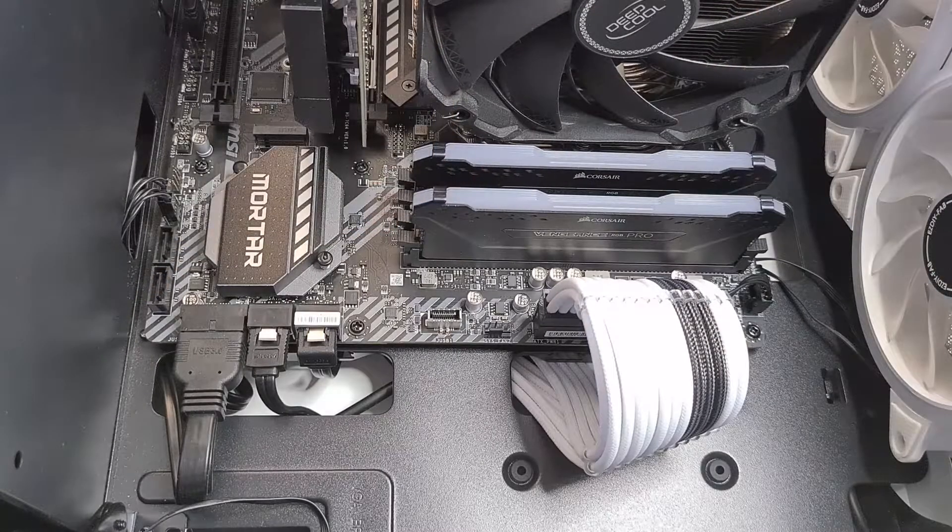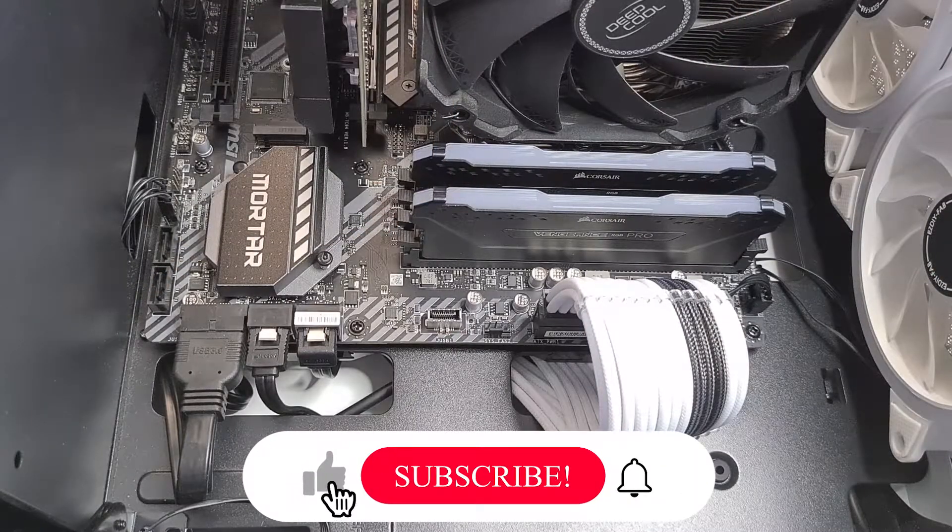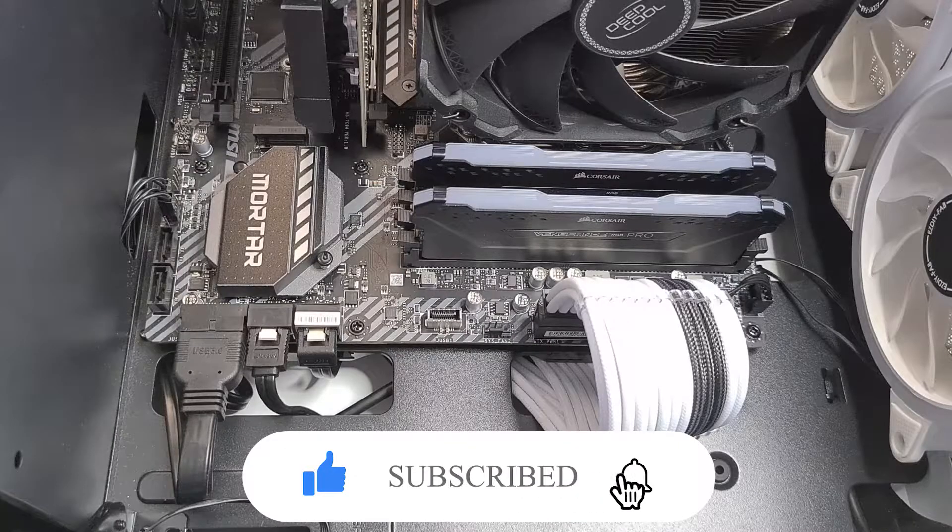It's going to look something like this, and that's how you install the Corsair DDR4 RAM. If this video was helpful, please like and subscribe to the channel. I will see you soon in the next one. Bye!